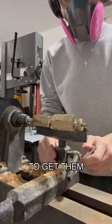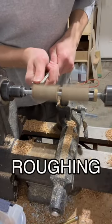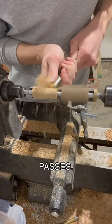Then I'm going to get them mounted on the lathe using bushings and a mandrel. Then I'm going to grab a roughing gouge and begin taking some deeper passes.